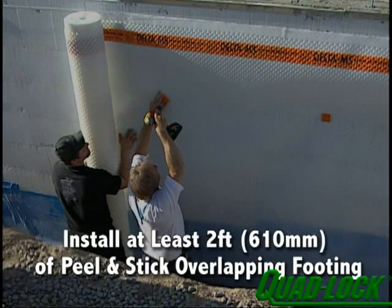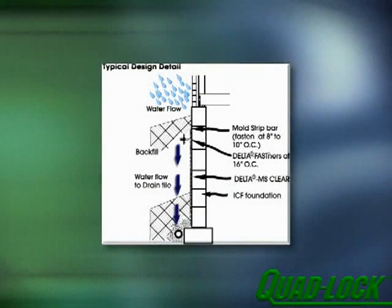If waterproofing is not necessary and only damp proofing is required, QuadLock still recommends that you install at least two feet of peel-and-stick at the bottom overlapping the footing. Proper perimeter drainage must be installed. Before backfilling, you must test drainage and repair any damage done to it during construction. Cover exposed areas of basement walls with a one-step stucco or other compatible parging material.